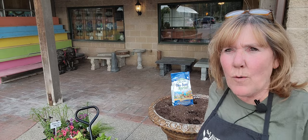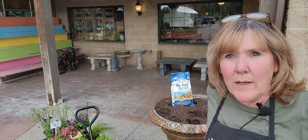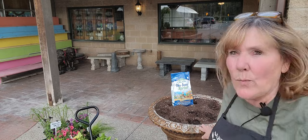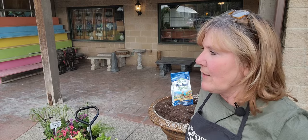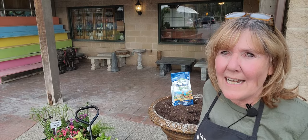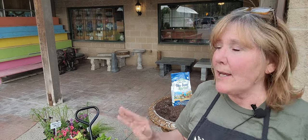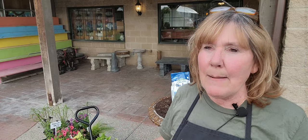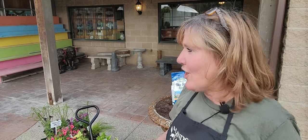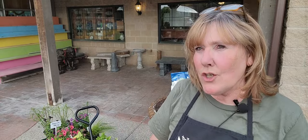We are going to be filling these big urns - they are 24 inches across, so they're pretty big. They've been here for a really long time and I probably need to re-stain them; they're starting to look a little worn, which happens with concrete when they're outside. When they came in, the bottoms were cracked, so I couldn't sell them. I decided to use them outside the entrances, plant them up every year, and use them for inspiration. I always have such a good time planting these up.